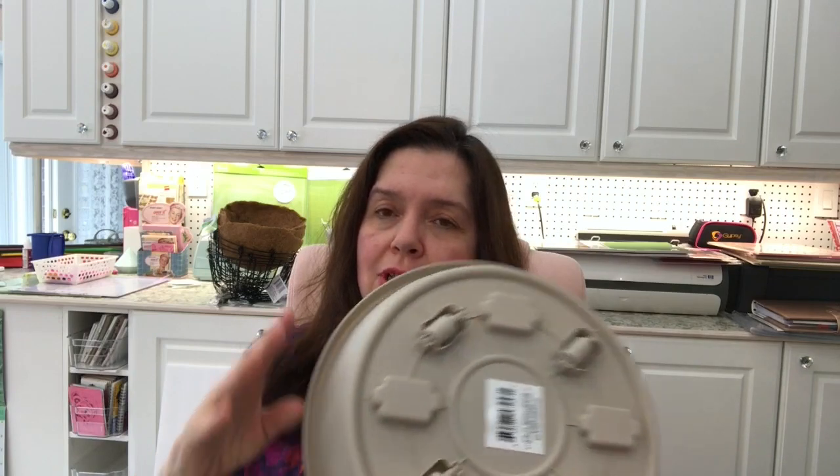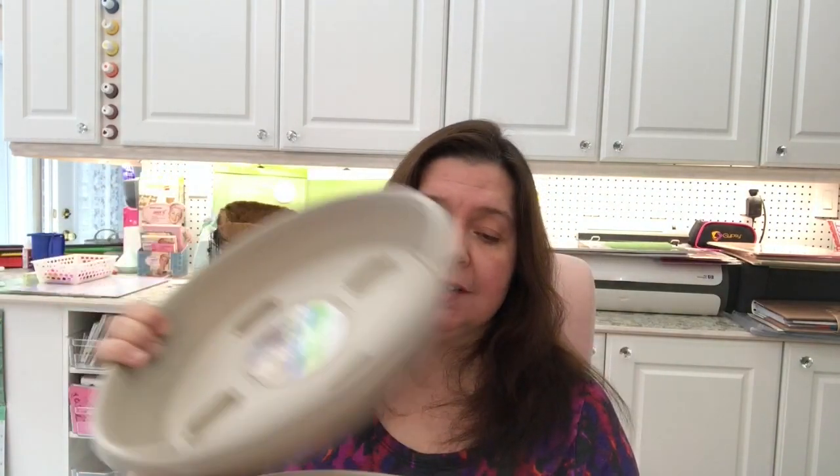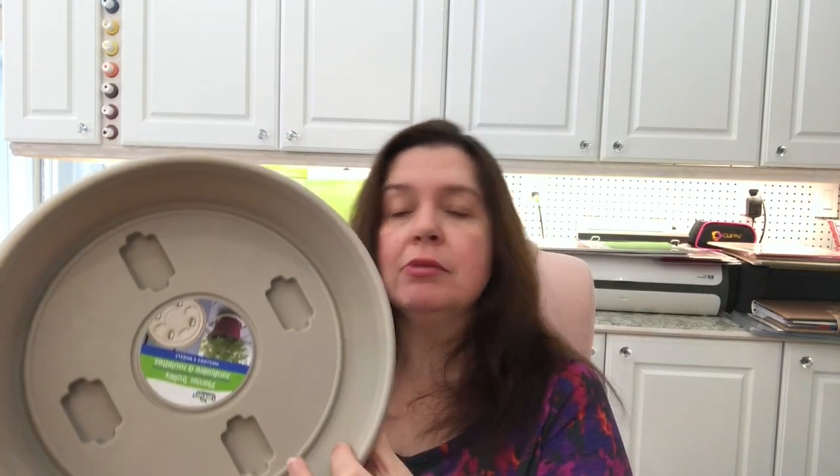In the garden section I also picked up planter trolleys with wheels. I thought I should get these because every year I forget that we have heavy pots to move around. When it gets really too hot, we have to take them out of the sun a little bit. Maybe this year I'll be smarter and put these under the pots first to make them easier to move. There were only two left at one Dollar Tree, but another had four left, so I have a total of six. I'm hoping they'll be the right size for flower pots we still have from last year.